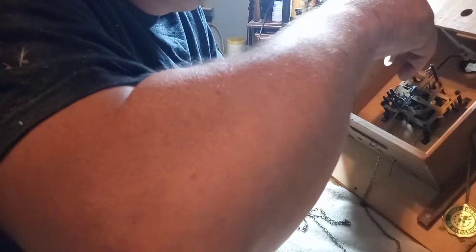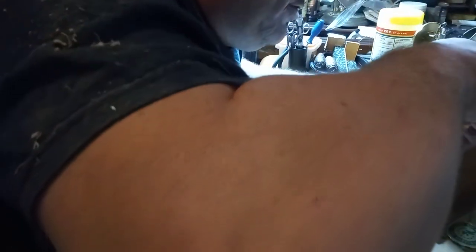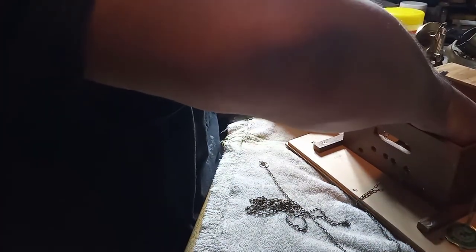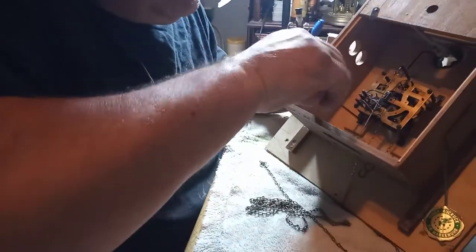Typically this whole process, once you get good at it, should only take maybe an hour from start to finish — that is taking the movement out of the clock, taking it apart, cleaning it, and putting it back together. If you've got problems like a bellow that needs repaired, you have to add a little more time to your process, but when it's going right it should only take about an hour.